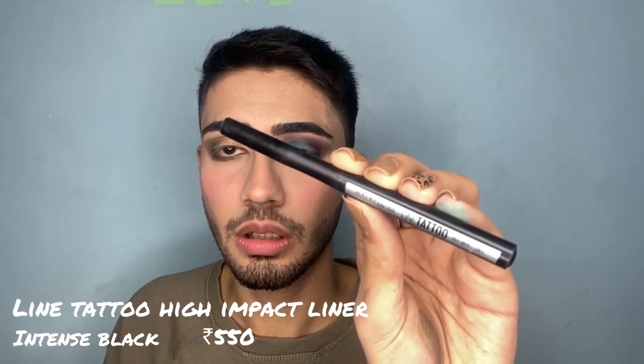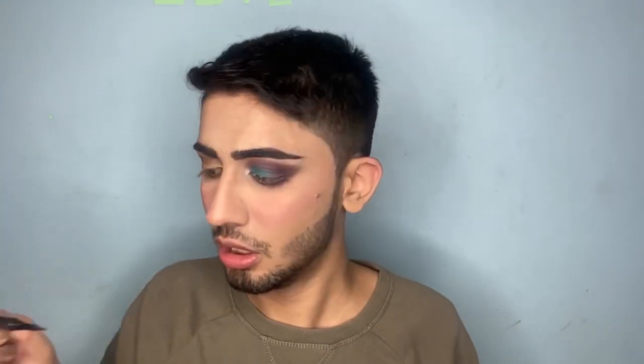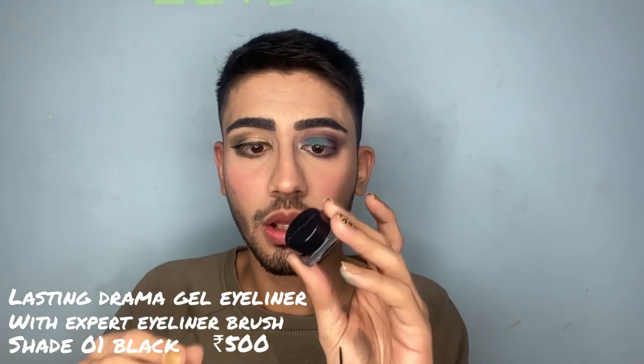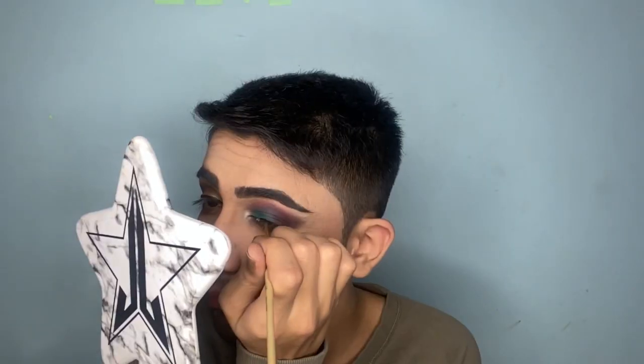Now I'm gonna put on liner. I have the Maybelline New York Line Tattoo High Impact Liner. It's amazing — it's working so smoothly.